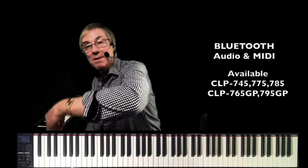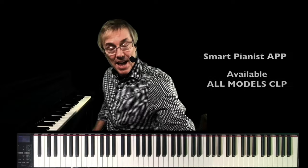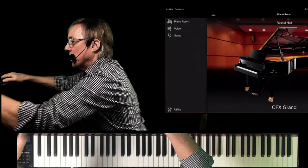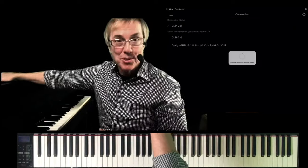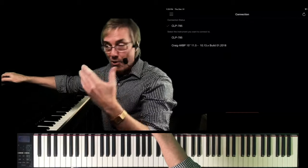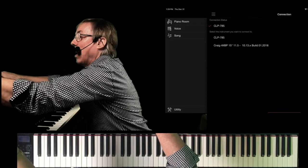Last but not least, we've got built-in Bluetooth audio and MIDI. We had Bluetooth audio before; now we've added Bluetooth MIDI. What does this mean for you? This means you can now attach Smart Pianist without any external equipment whatsoever. Let me show you — let's open up Smart Pianist and go to the connection for the instrument. The CLP 785 in this case shows up because it has Bluetooth MIDI built in. Once it connects via Bluetooth MIDI, you'll get a dialogue to also connect Bluetooth audio.